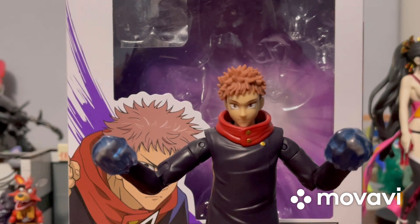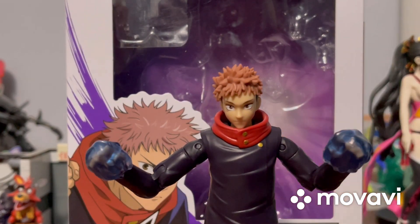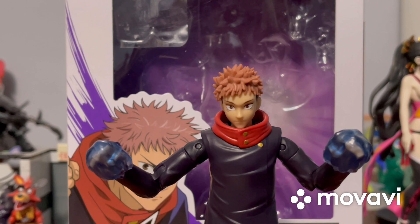He looks really cool with the cursed energy accessories on — it almost looks like he's wearing boxing gloves from this angle. That is Yuji Itadori, and I really like this figure. I'm sure my brother is going to like it too. In just a few minutes I'll be reviewing Nobara Kugisaki, my figure and my favorite character from this anime.